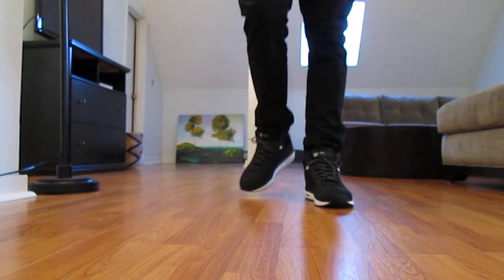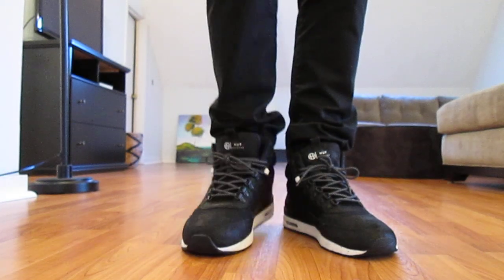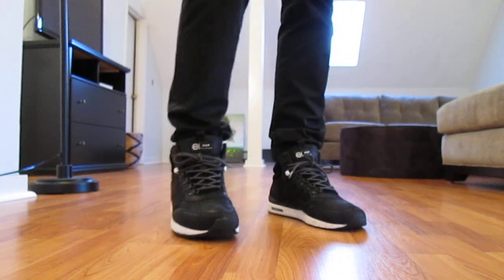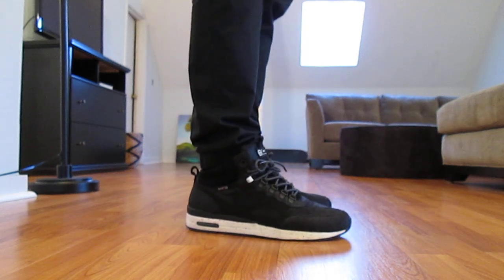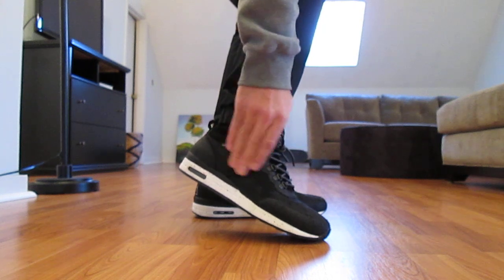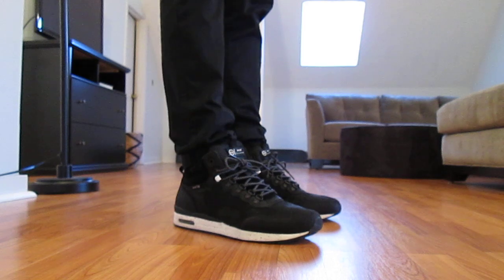Definitely let me know what you guys think about these. I'll be rocking them a ton this winter — if you're on the east coast, something like this is a must. It also has a lot of breathability which is nice; these mesh pockets on the side so you don't get too hot. Because like I said, the materials tend to keep your feet pretty warm.